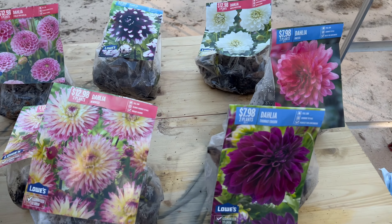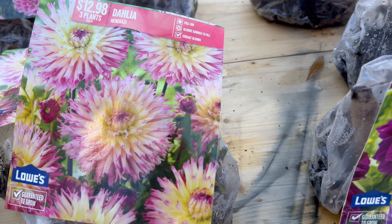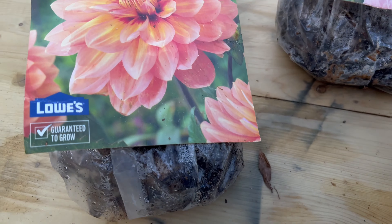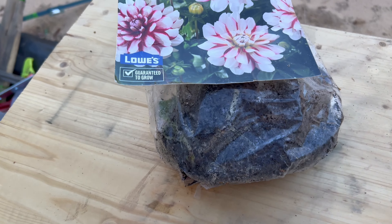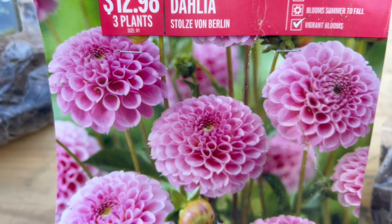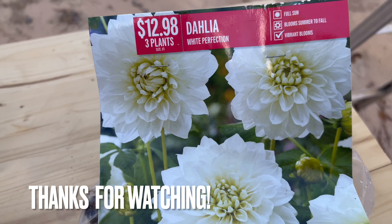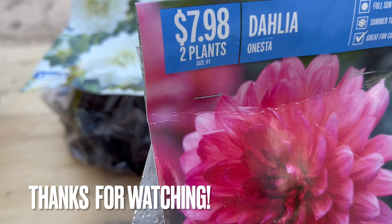As we wrap up this time in the garden, I'll share a few more clips of the dahlias that we planted today. Hopefully they'll be blooming before too long and I can show you an update. I hope you enjoyed this video — thanks for joining me to get this accomplished today. Until next time, I hope you have fun in your garden. I'll see you in the next video.